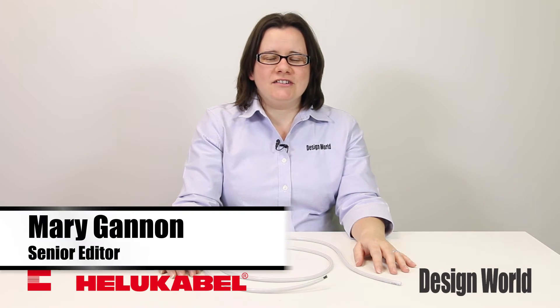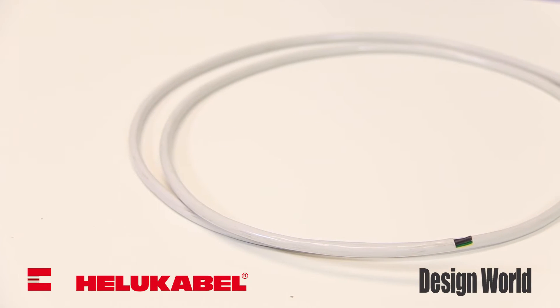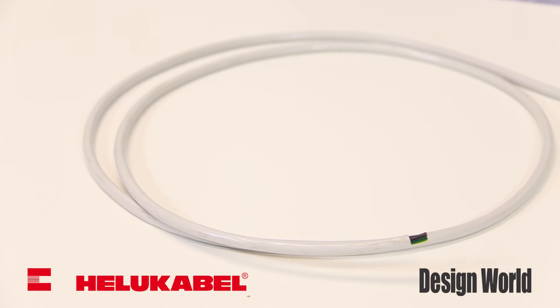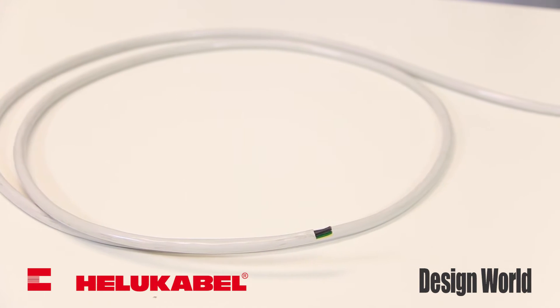Hi, I'm Mary Gannon, Senior Editor with Design World, here with a product spotlight on Helio Cobble's NanoFlex Hygienic Control Power and Data Cables. Ideal for food, beverage, and medical manufacturing and packaging, these cables are approved by the UL and CSA.